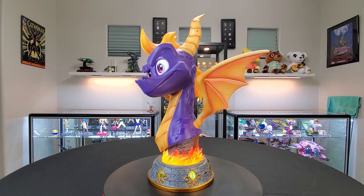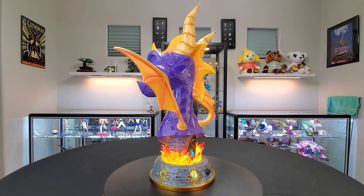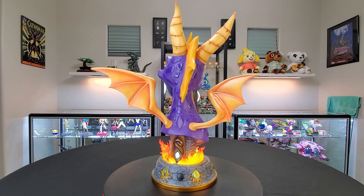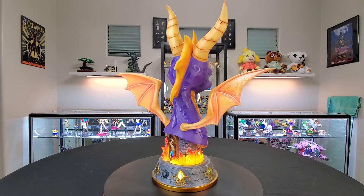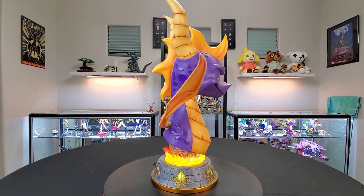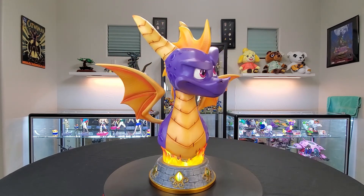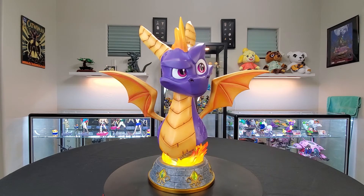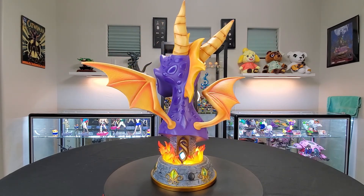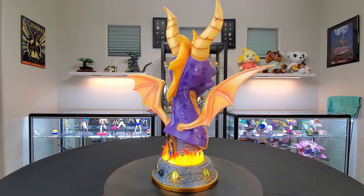I feel like I really like him. I have yet to get a First Four Figures piece that I don't like, truly. I've gotten a couple before I opened my channel that I haven't reviewed, and this is my second Spyro. I'm definitely running out of space on my shelves, but we'll make it work.